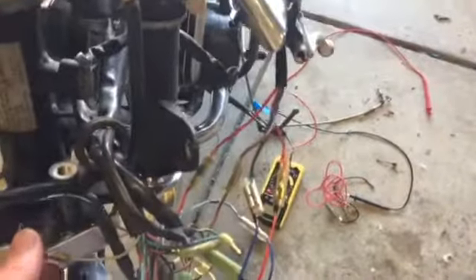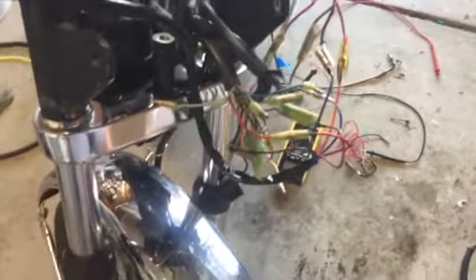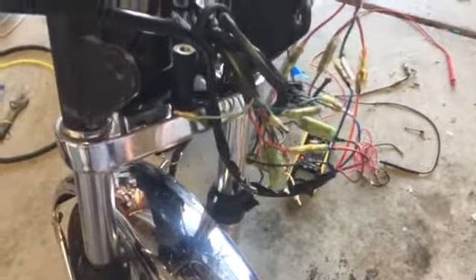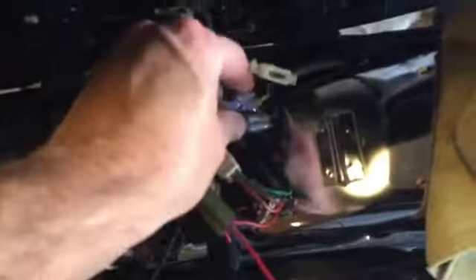I came around here and started going through this wiring mess, traced it out, and found some errors that these guys had made or swapped out for whatever reason. I spent a good part of the day working on the electrical, which I think I've now got right.